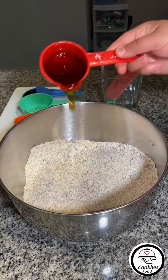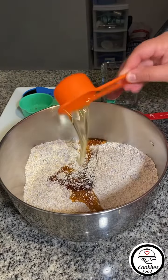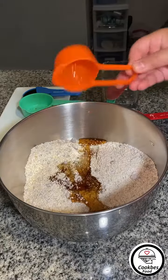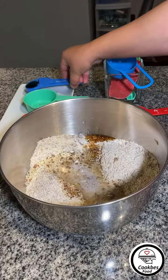Now that our dry ingredients are mixed, we're going to add one quarter cup of maple syrup, two tablespoons of oil, half a cup of water, and one tablespoon of vanilla.